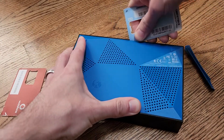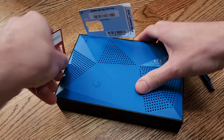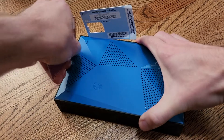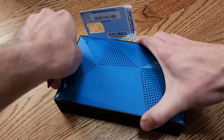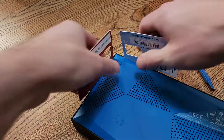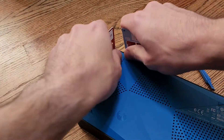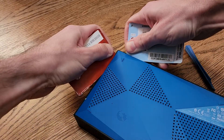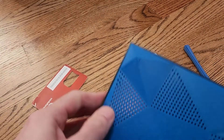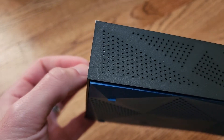I'm going to wedge it in there, as you can see here, and get it in that corner first. And then do the same thing here. You can see I've got it in that corner. These may not be the best tools because they're very flexible, so they don't have much leverage. But I'm going to try and get that little corner up first — you can see it's just started to come loose there.